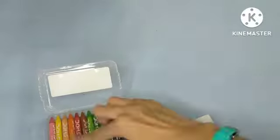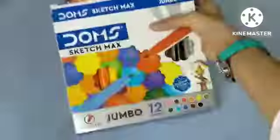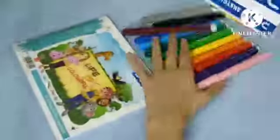Now the wax crayons — they're just like normal wax crayons. And then watercolors — wow, they just work so, so well. I love them!